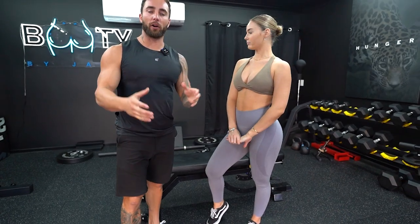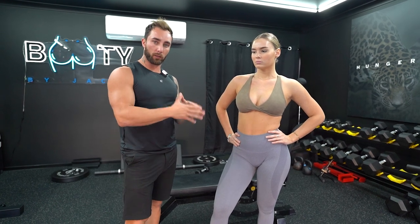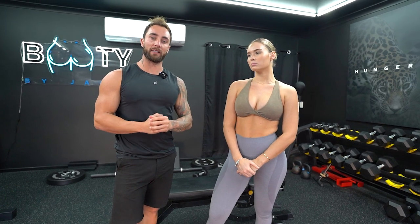I hope you enjoyed that dumbbell-only upper body workout. Remember, hit the like button and subscribe — I really appreciate it. Comment below what other workouts you want to see. If you want to do a Q&A, that'd be really cool. If you want to see Anna's Instagram and TikTok, the links are in the description below. And if you want to become one of my clients for personalized online coaching, the description is also below.